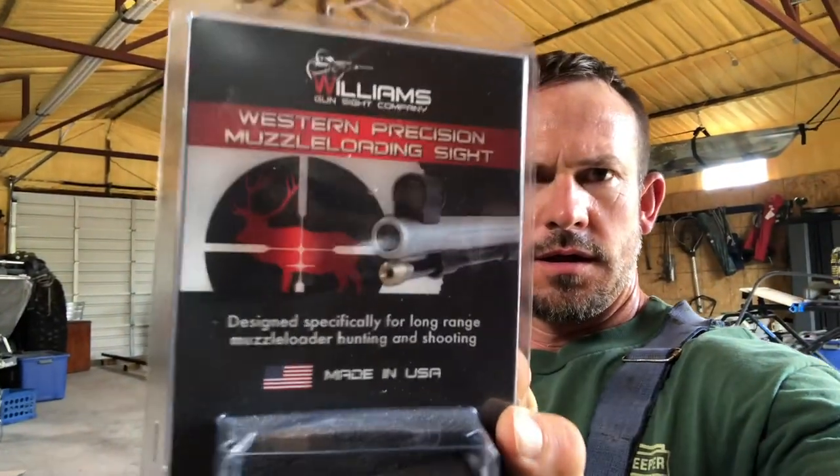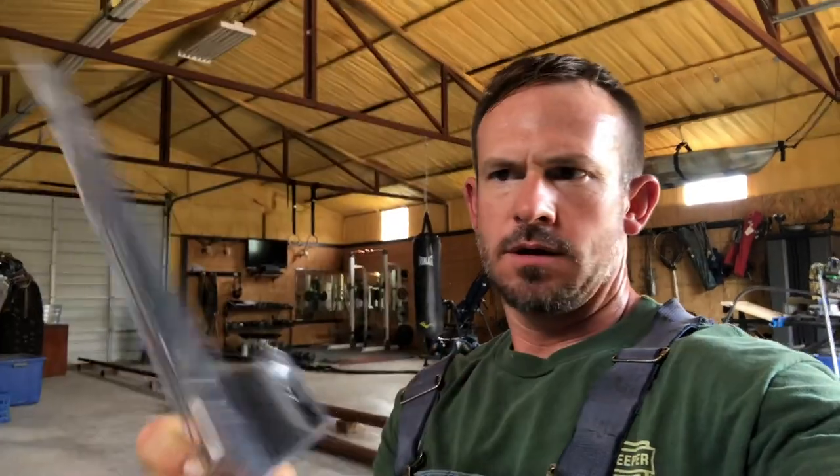I read a review on something called the Williams Precision muzzleloading sight. It's an advancement that is still legal in Colorado and other western states — no fiber optics, no magnification. It's a peep sight with a different kind of reticle at the front end that is thinner than typical fiber optics, which supposedly makes you more accurate at distance. Here I am nine days out, shooting well with open sights, but thinking about swapping to this system.